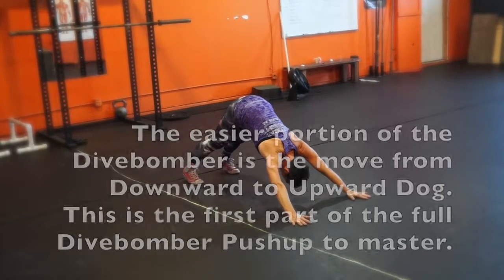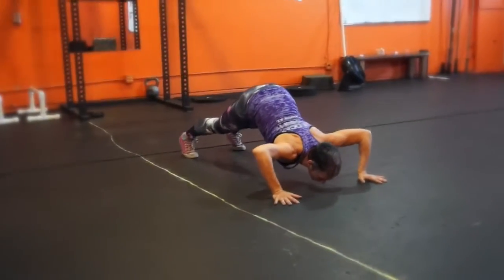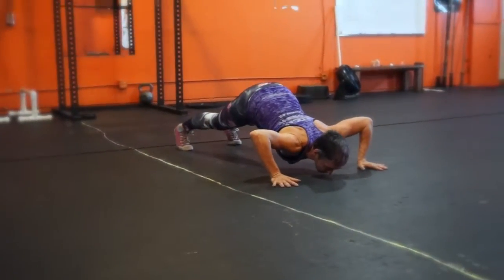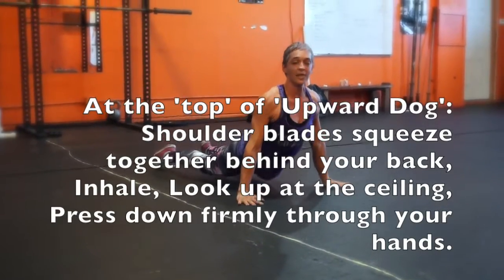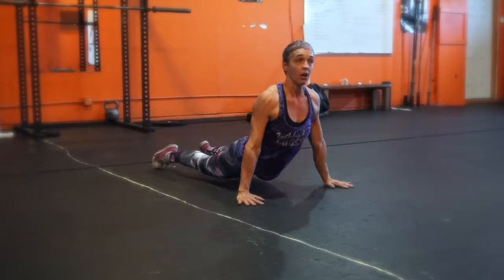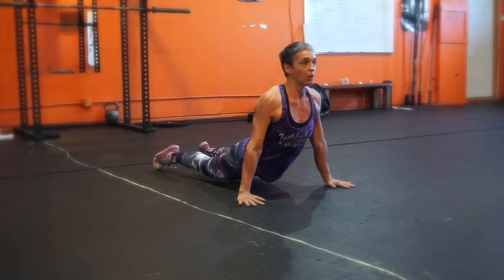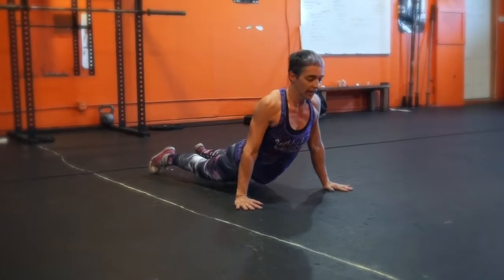If that's the first part that you get, it's very empowering and I would highly recommend it. Bending your elbows as much as you can, bring your nose as close as you can to the floor, and then press up through your hands, straightening your arms the whole way and locking out the elbows, keeping your shoulder blades pushing back, looking up at the ceiling at the top.